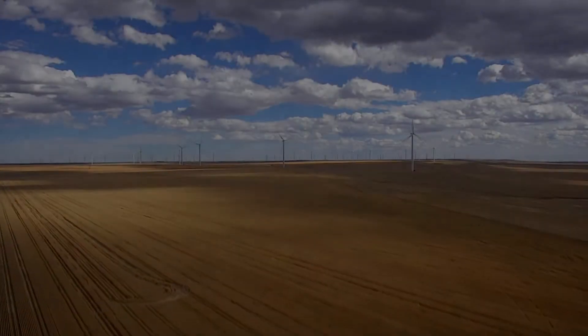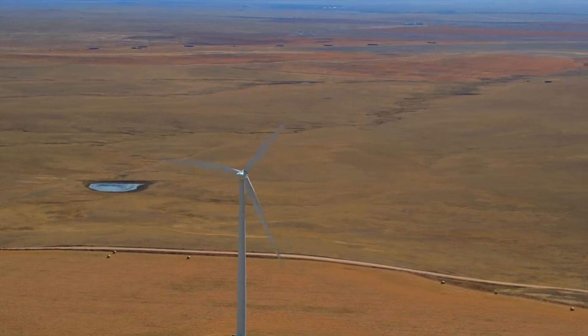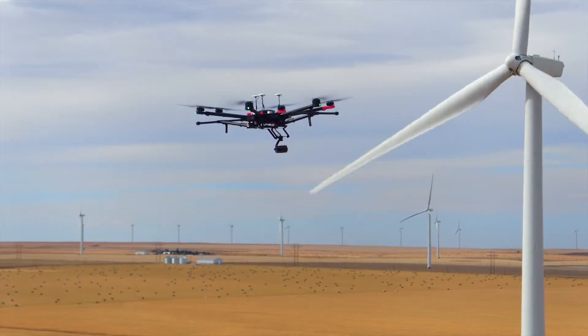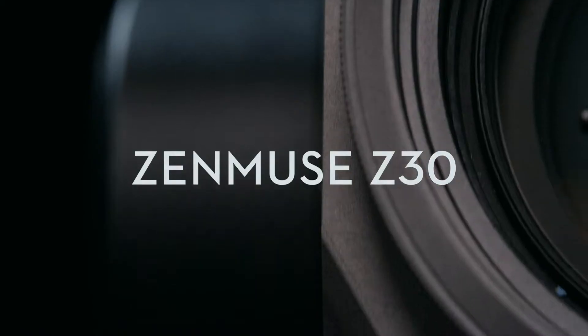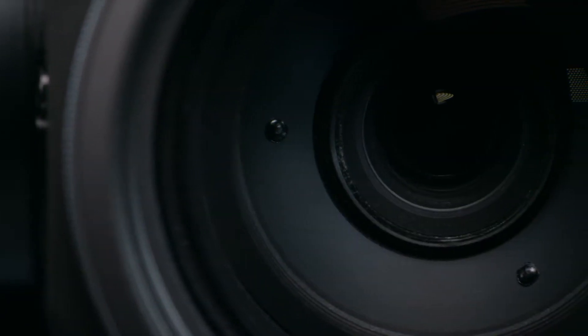For industrial UAV operators, one of the greatest challenges is flying close enough for a thorough inspection while still maintaining a safe distance from your subject. Introducing the Zenmuse Z30, DJI's most powerful long-range aerial zoom lens, engineered for industrial applications.